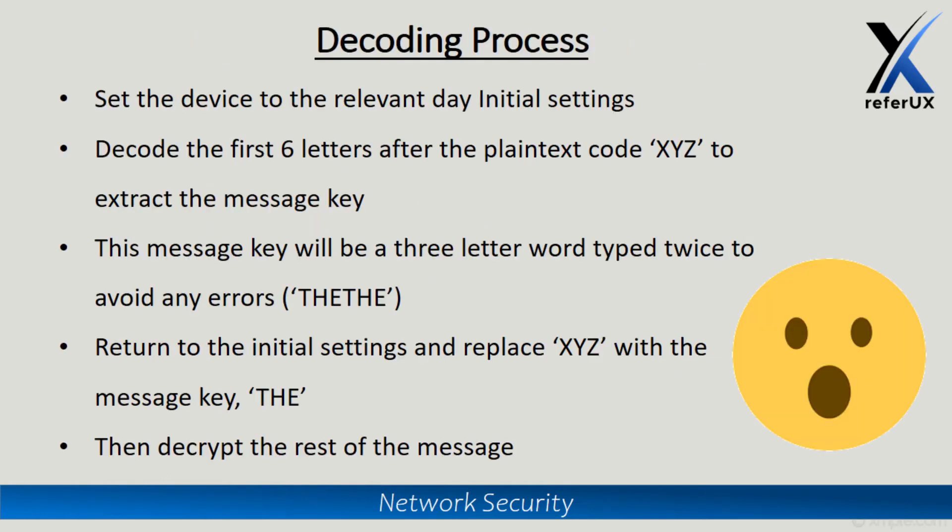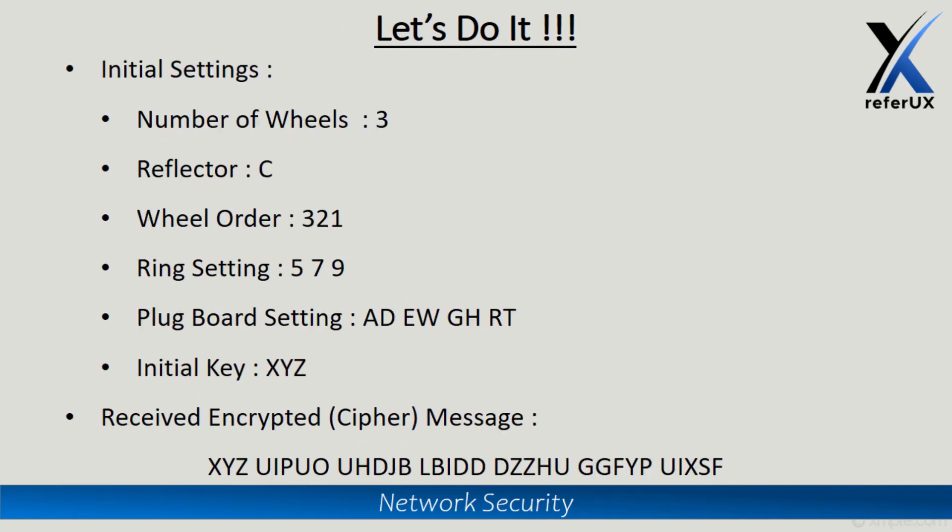In the decoding process, we set the device at the receiving end to the initial configuration of that day. We identify the initial key from the received text, set it on the device, and then type the next six letters — the encrypted message key — into the Enigma machine using the initial key. This decodes and extracts the message key, which should appear twice. Using that message key, the rest of the message body can then be decrypted.